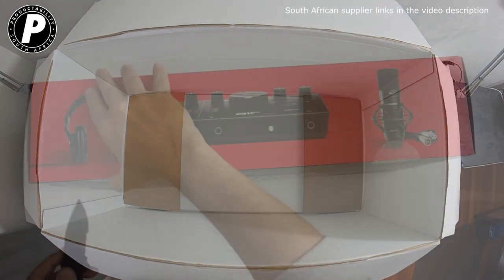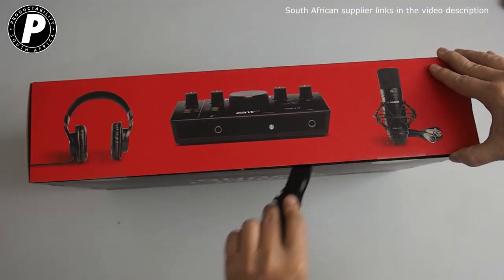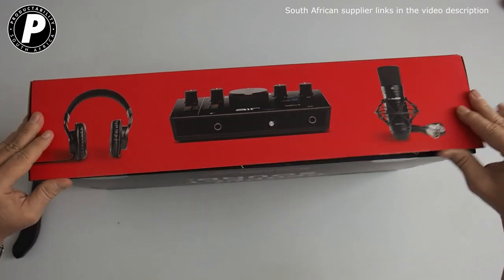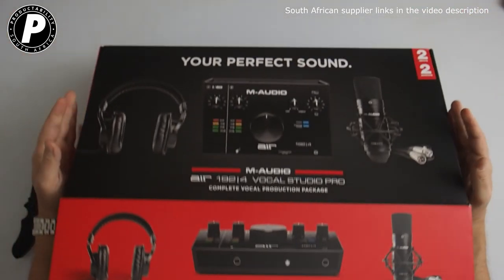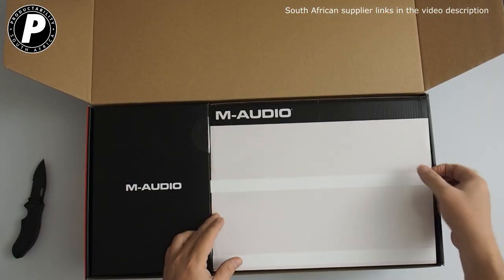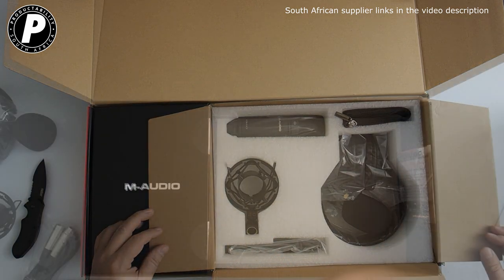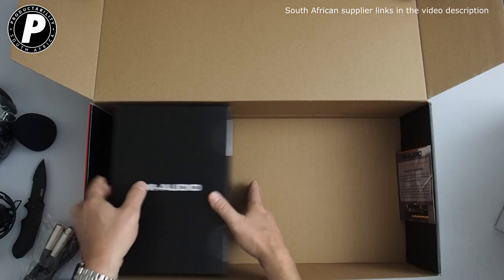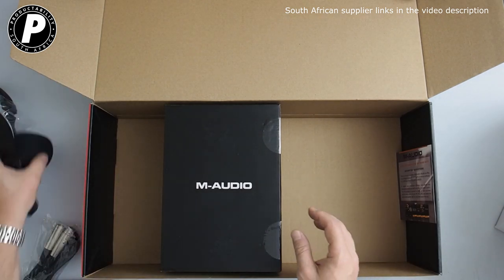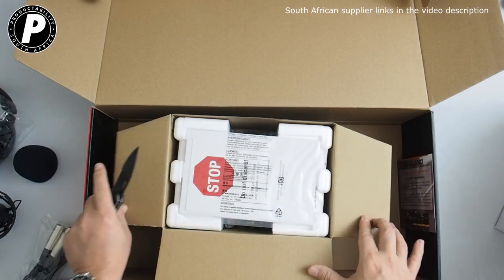There's also a free t-shirt. Let's open up the Vocal Studio Pro box and see what's inside. Inside the main box you're going to find two smaller boxes. On the right hand side are your headphones and microphone, and on the left hand side we have the actual audio interface, which is your Air 192-4.